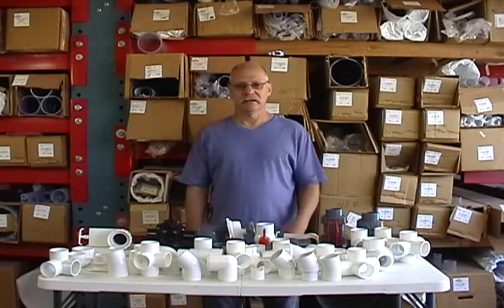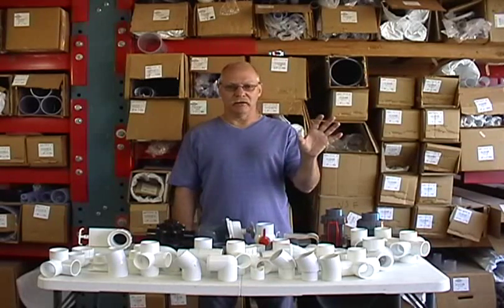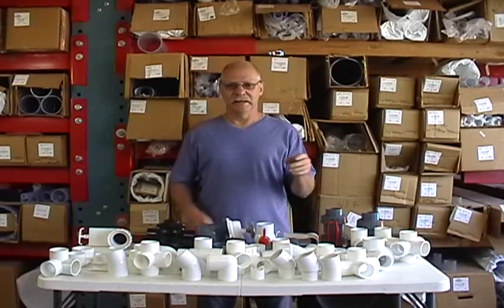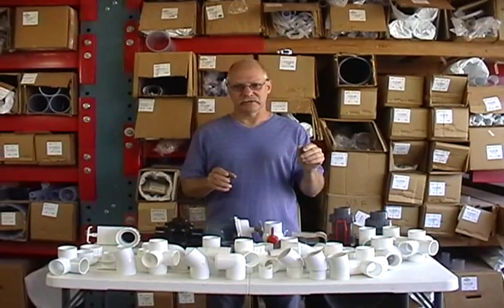This video I'm going to talk about valves. Generally, valves fall into one of two categories. You have your shut-off valves, like your ball valves, your gate valves, and diverter valves, and then you have your check valves. I'm going to talk about the shut-off valves first, and we'll do another video for the check valves.